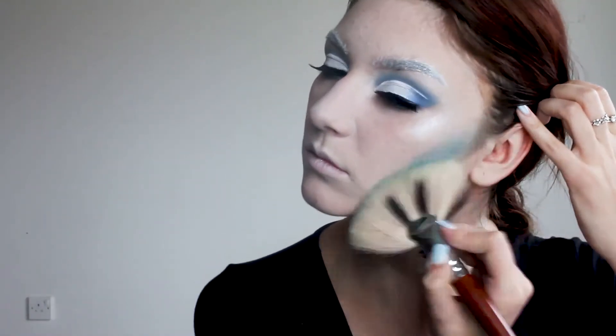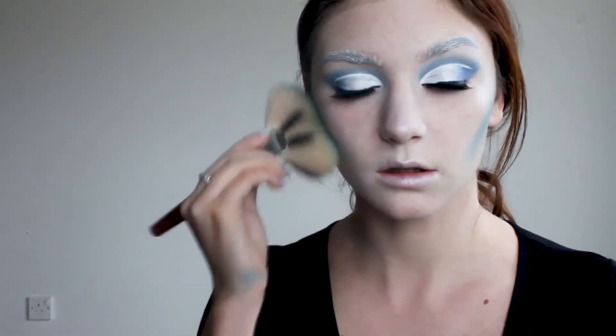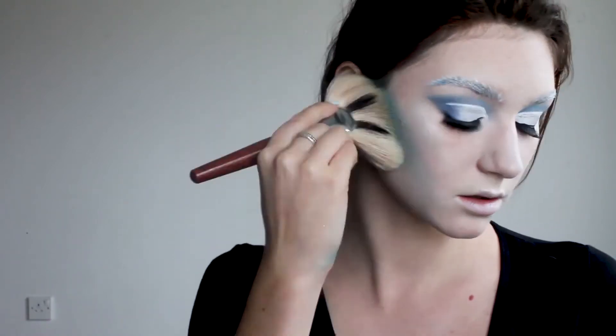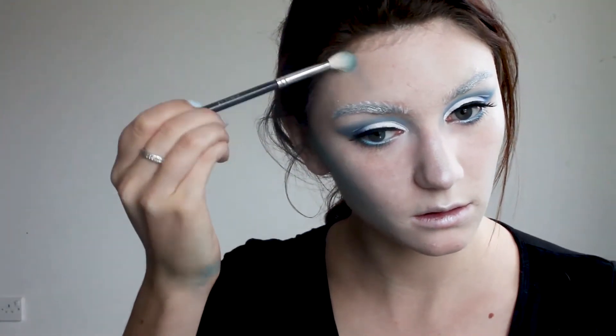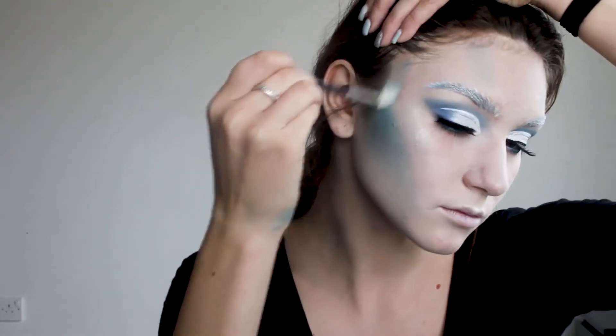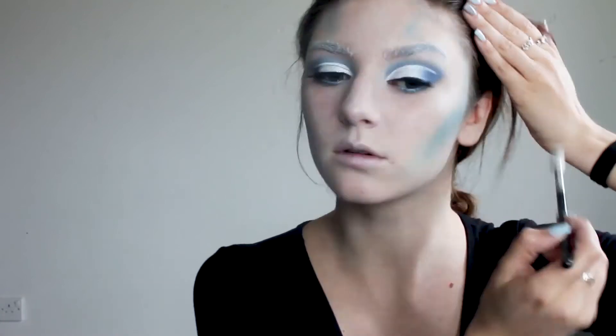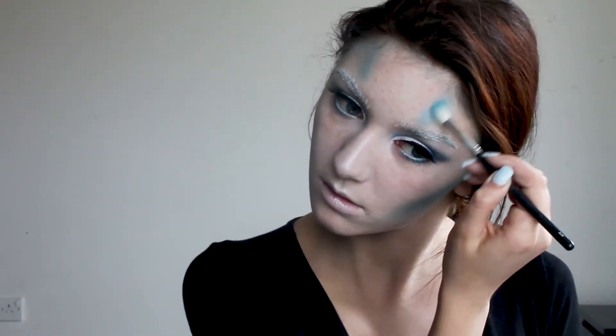Now we're gonna contour — and we're gonna contour hard. I'm contouring using the same eyeshadow shade I used for my transition color. When I said hard I meant this contour is exaggerated in order to give this look more sharpness. It wouldn't be hard if I didn't bring it to my forehead and my temples, so I'm doing that, going progressively darker.